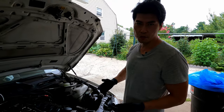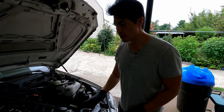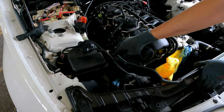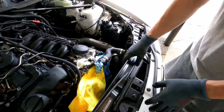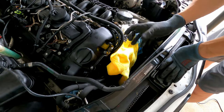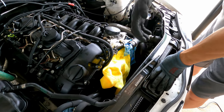A couple of failure points to point out that you guys should be aware of. N54 and N55 cars will have a vent hose that goes from the reservoir to the radiator hose, and it's actually one piece. When you're doing the oil filter housing gasket or the pulleys and the belt itself, you'll need to take out the fan.